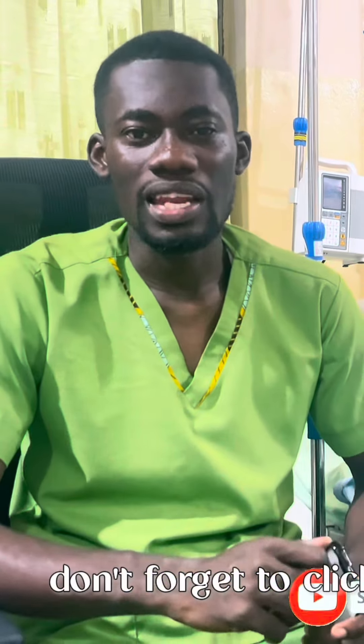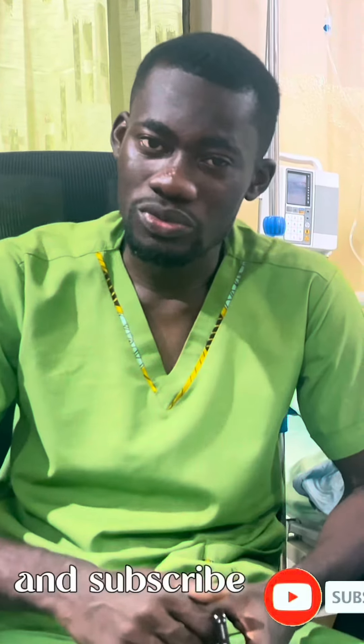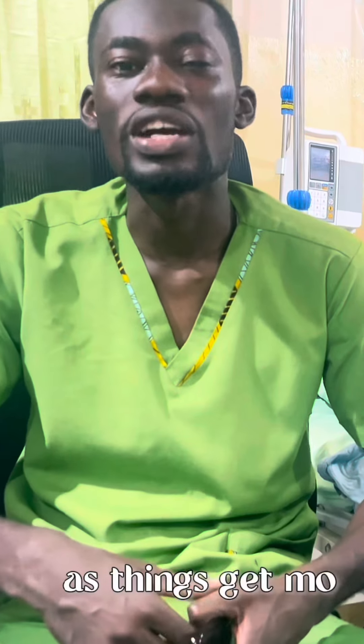If today happens to be the first time you are joining us, don't forget to click on the bell icon and subscribe to our channel and follow us, as things will get more interesting.